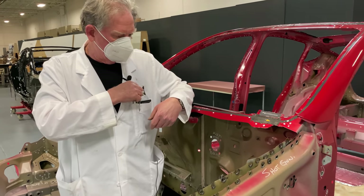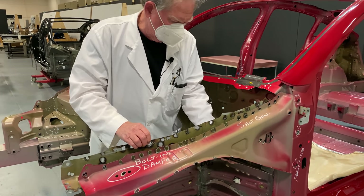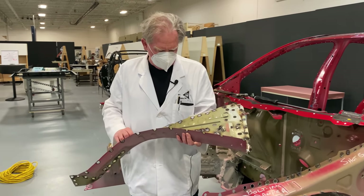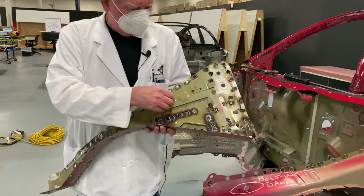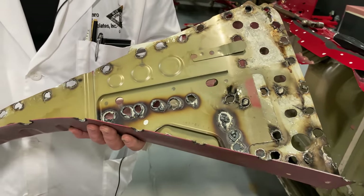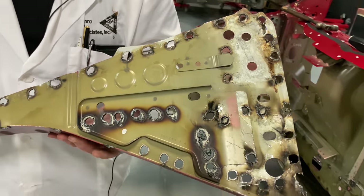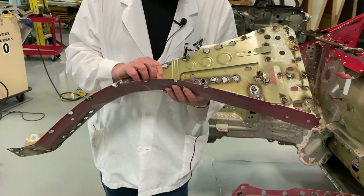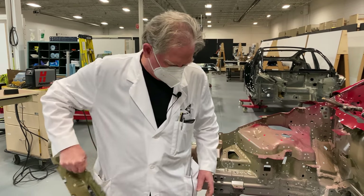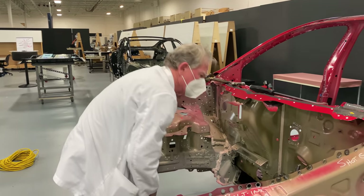Let's take this gingerly out of here. If you look at this, you can see these are called doublers. This thing here is a doubler — that's for added strength. The engineer will know that it's needed when he does something called FEA, finite element analysis. That's what tells you what's going to bend or break or how the car is going to crash, long before you make a prototype or anything else.